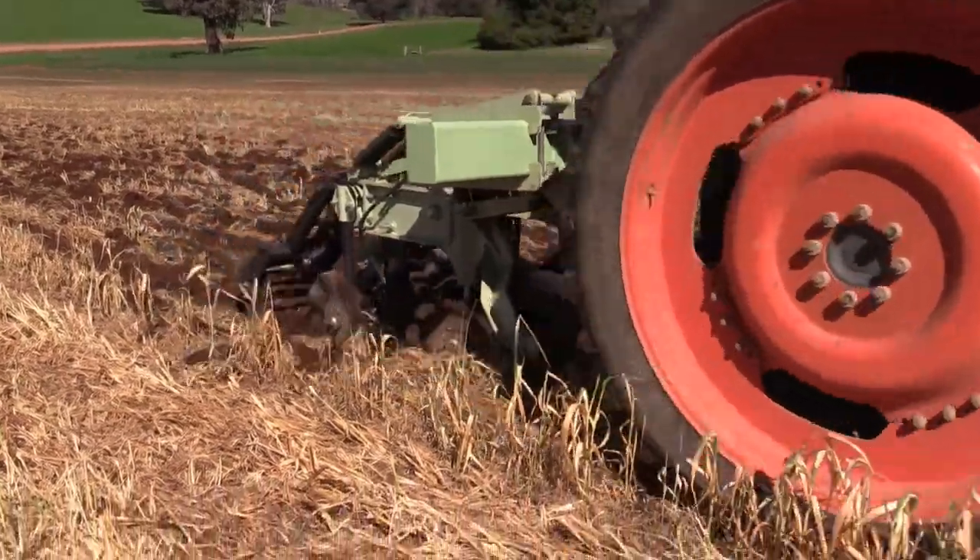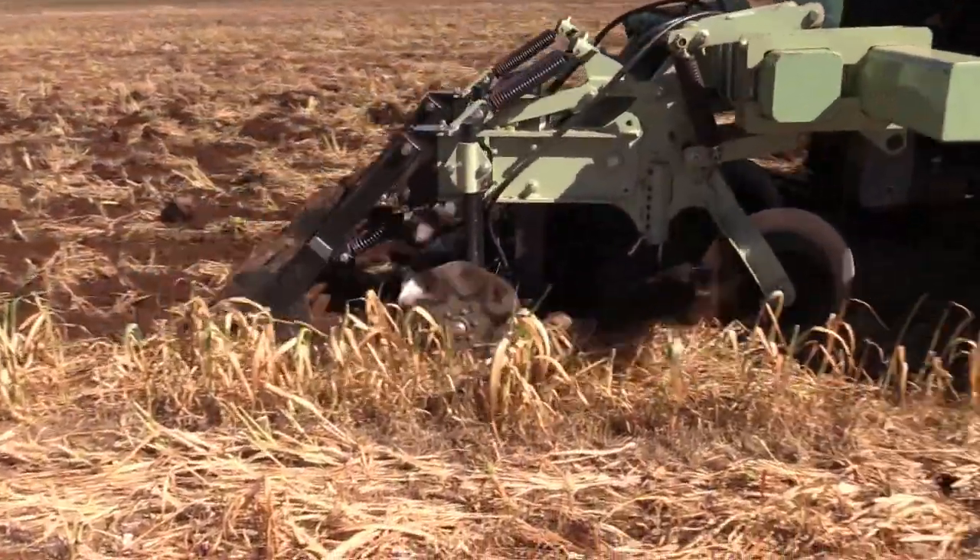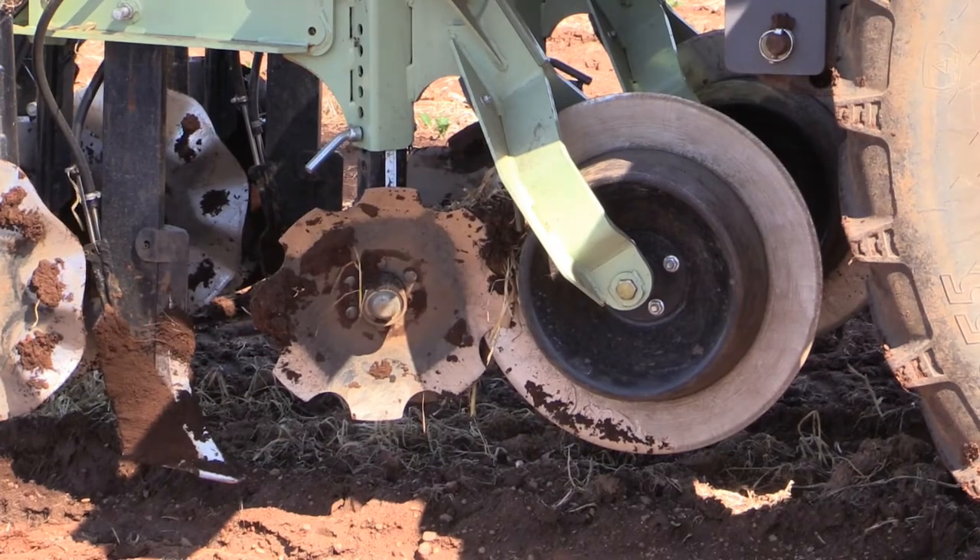In the trials we had a few issues with the disc and transplants, but once we resolved them the yields were higher. The issue was that there was a bit too much root biomass left behind, and on the boost of the transplanter we had a lot of biomass get wrapped around it, causing the dirt to drag and transplants weren't getting buried properly. We fixed it by putting a straight disc in front just to cut a bit of a line.